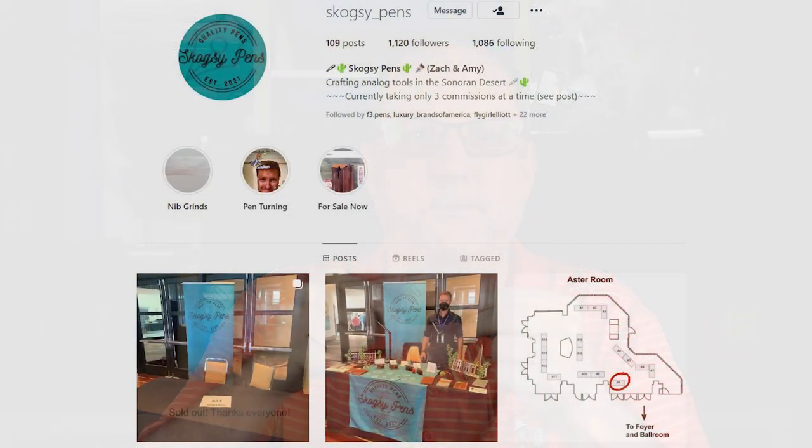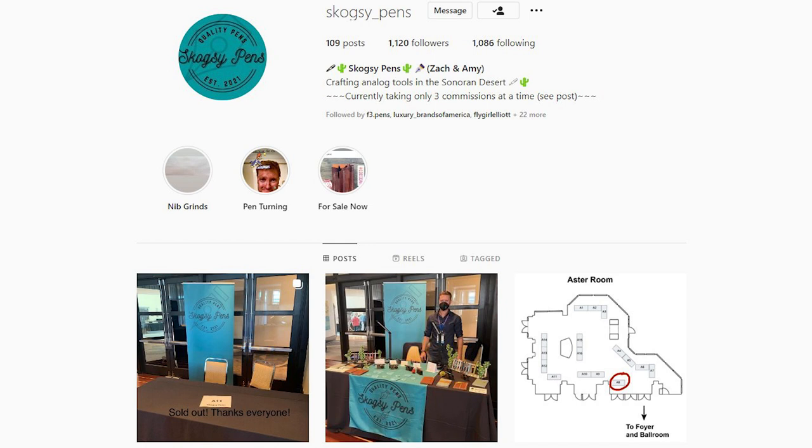This is a cartridge converter pen — it accepts standard international cartridges, and a converter is provided. With the linen used in this Micarta, I would be apprehensive about eyedropping this pen, as it might have potential to cause stains as the ink is absorbed into the linen from the inside where the material is untreated. Currently, the only place you can purchase a Skogsy pen is through their Instagram page — I'll put a link in the notes below. Skogsy is spelled S-K-O-G-S-Y. I paid $250 for this pen, which is a reasonable rate for an artisan creation and in line with what other similar creators are charging.